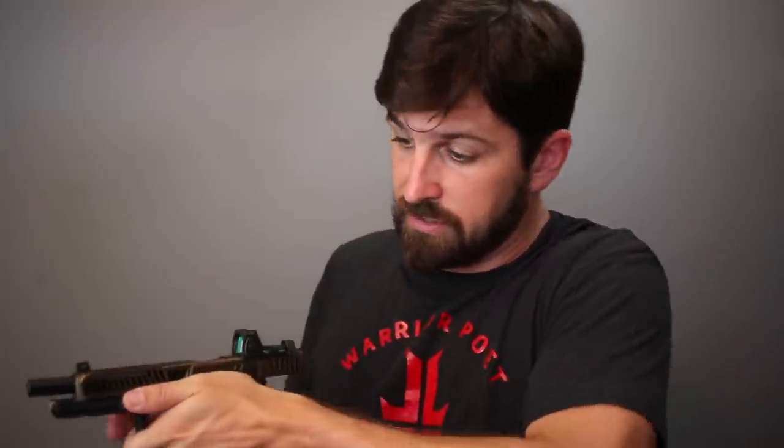On every Glock 19 I've got here and even on my 34, I immediately ditched the extended slide stop levers because when I'm normally shooting it just locked to the rear due to my really high grip. This is the proper shooting platform — if you don't know what I'm talking about, get training. A really high thumbs-forward grip can be really advantageous.